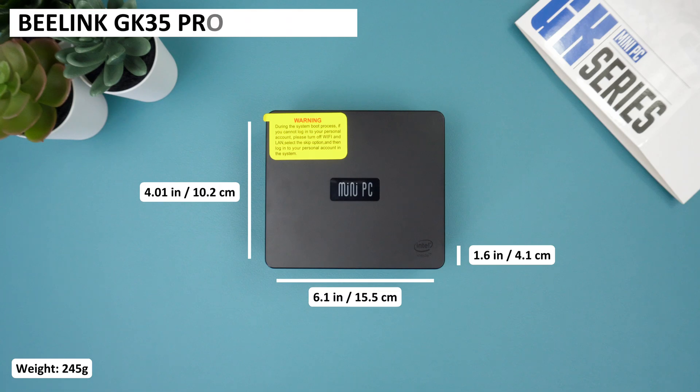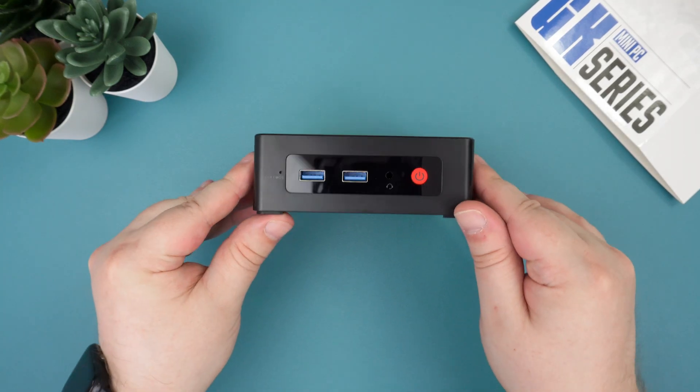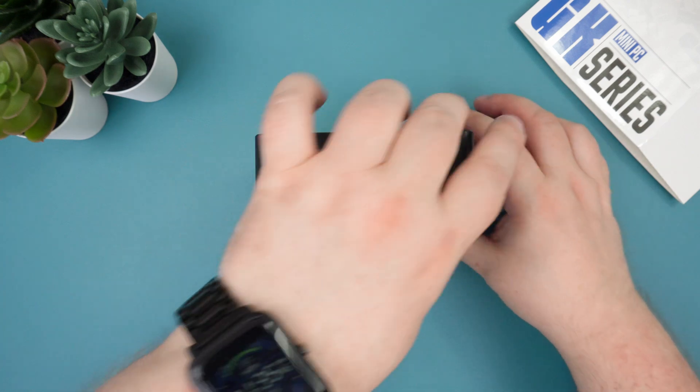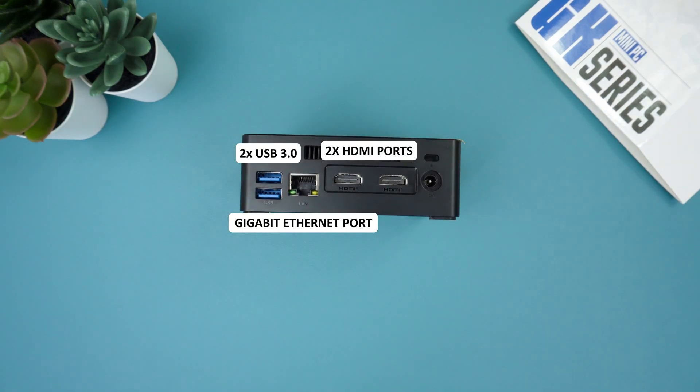The Beelink measures around 6.1 x 4.01 x 1.6 inches and weighs 245 grams. On the front of the mini PC there are two USB 3 ports, a 3.5mm headphone jack and the power button. On the back are two more USB 3 ports, an ethernet port and two HDMI ports supporting dual monitor display.